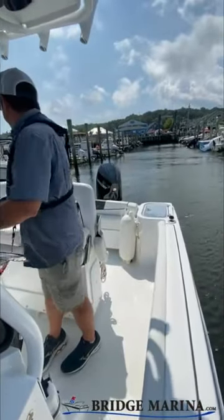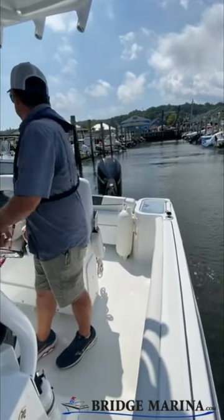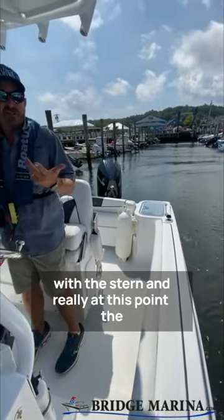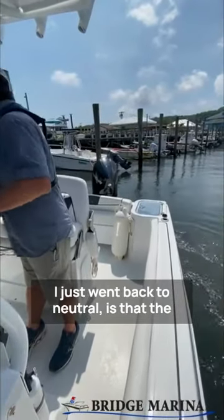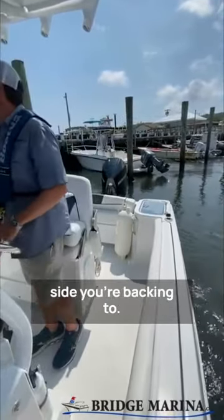It's not reacting super quick. I've got current wind behind me. I'm going to head towards that slip with the stern and really just point the boat in the direction I want it to. The biggest thing you have to worry about when you're backing into the slip — I just went back to neutral — is that the bow is going to swing too hard to whatever side you're backing to.